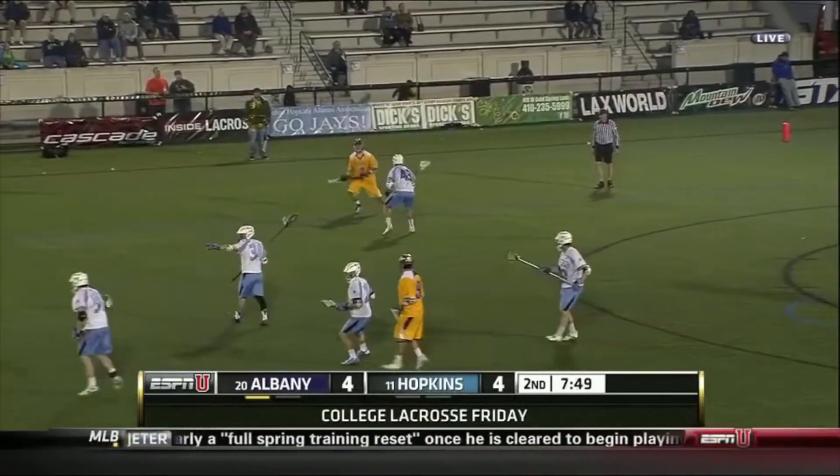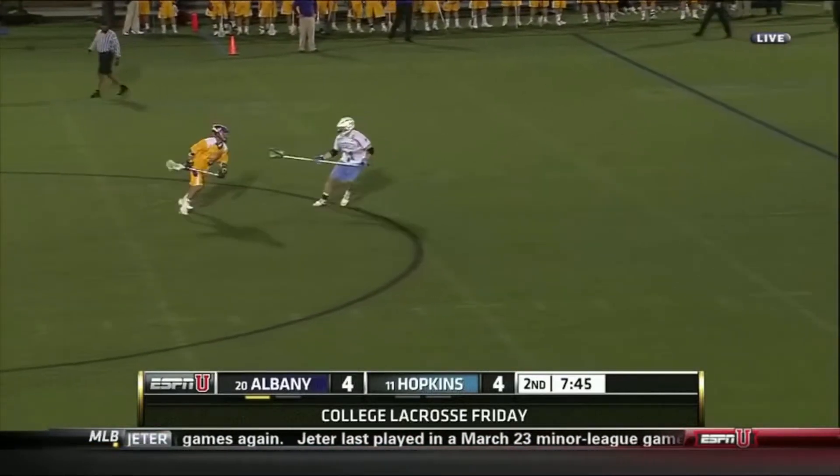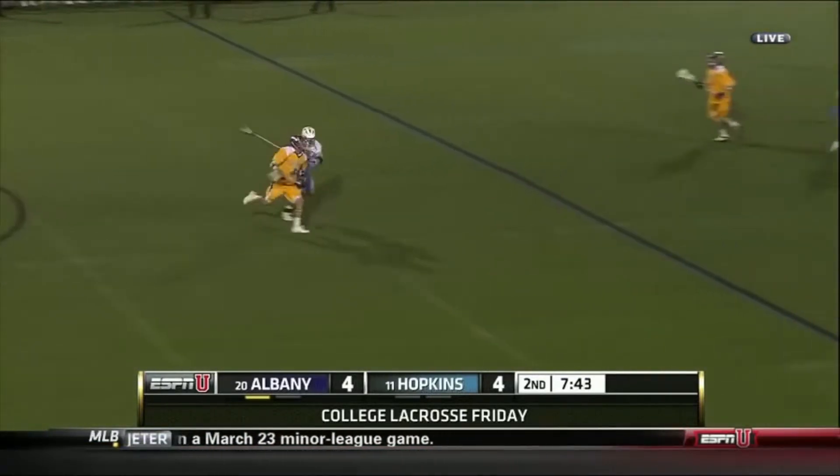In this clip, Tucker is able to take Lyle all the way down the alley and not let him get in the middle. He is also able to stay in his hands so Lyle can't shoot, and then the double comes and helps him take the ball away.